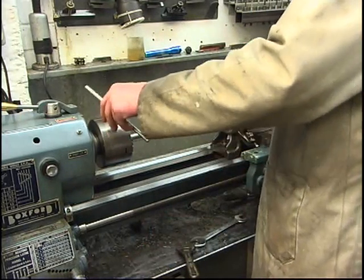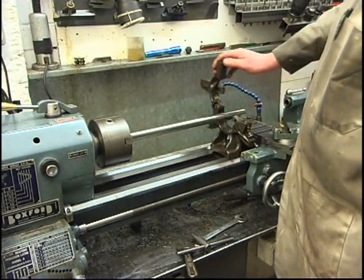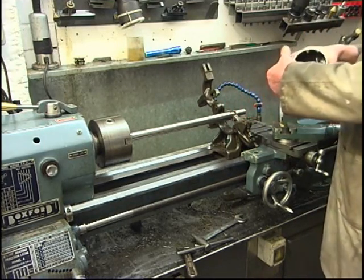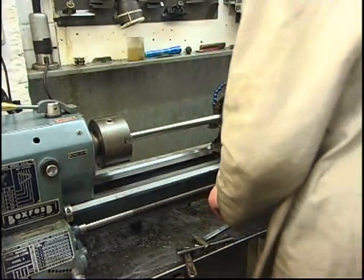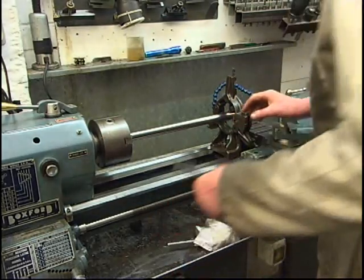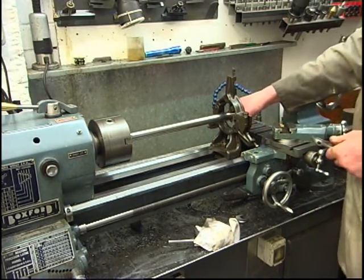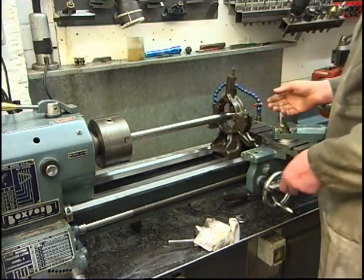I have a travelling steady that I made. There are loads of different lubricants — I used to use white lead, graphite, all kinds of horrible nasty things. A little bit of wheel bearing grease is all I use. It's got three fingers and the fingers are adjustable. They're going to be holding the workpiece so it doesn't rattle about, but not that tight that it starts to smoke.